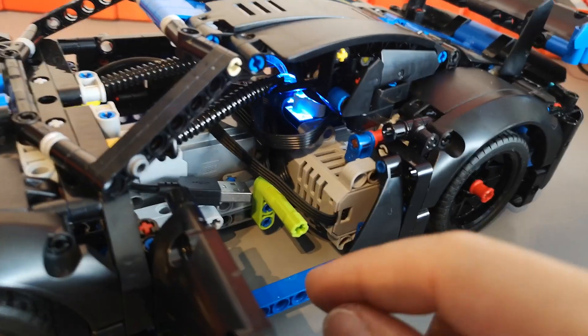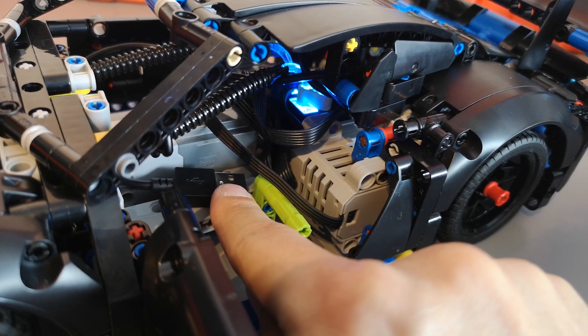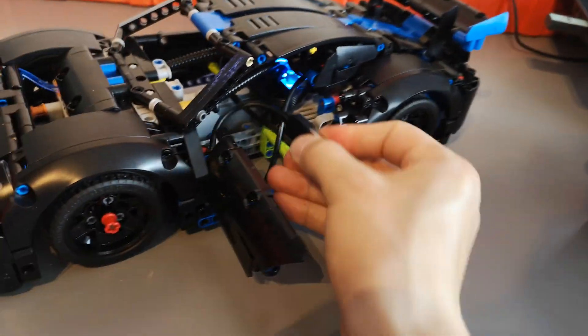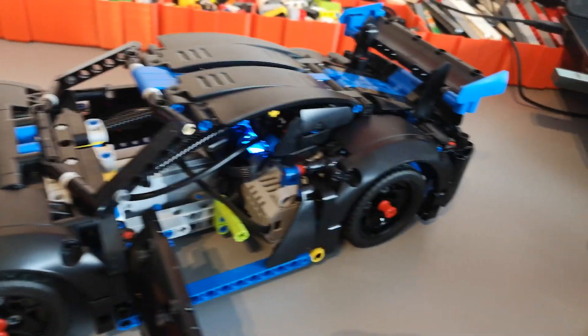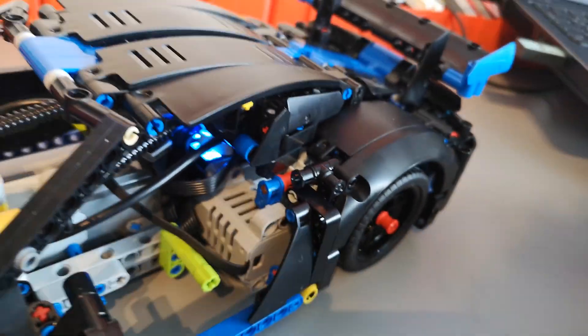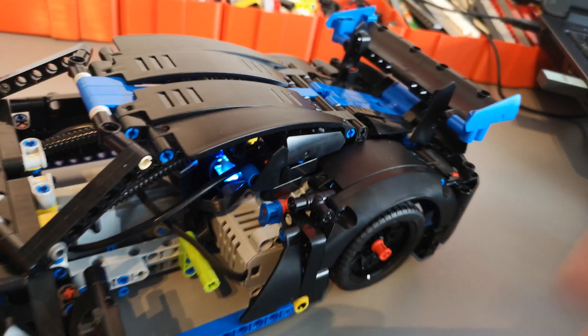When it comes to charging, I decided to keep the USB cable inside the model so you can just pull it out. Because the BuWiz 3.0 has a shake-to-wake option, you can simply shake it to turn it on — you don't have to dig around for the button.